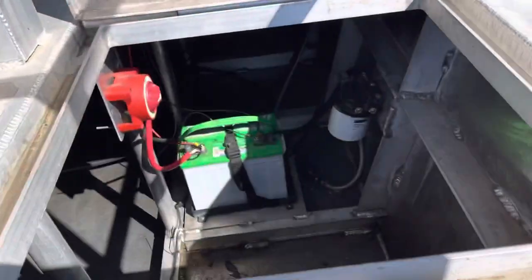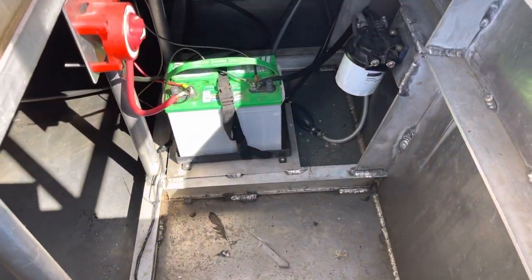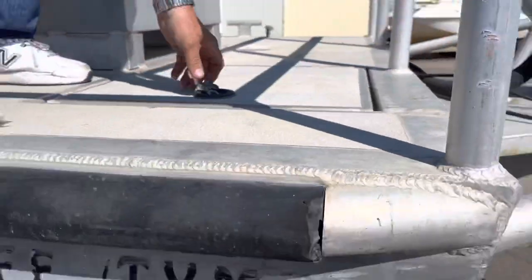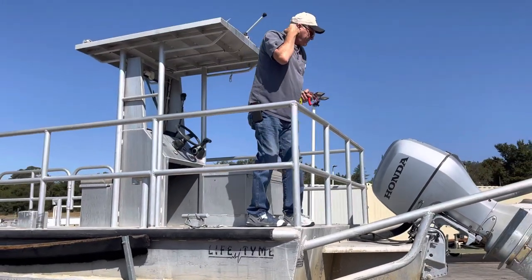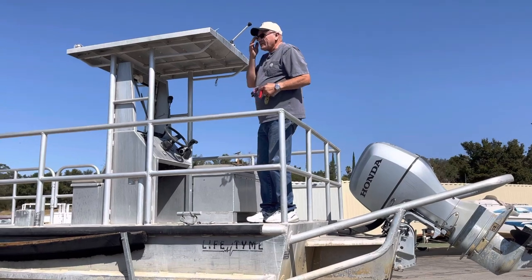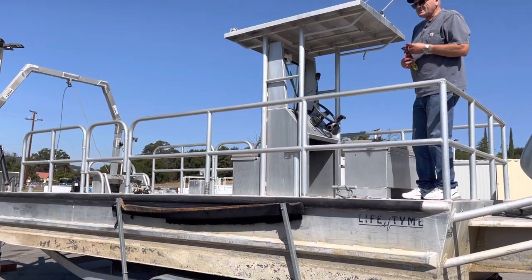Want to take a look in there? And what else can we tell you about it? You can go ahead and start bidding on it. Come tow it home on October 4th — it can be yours.